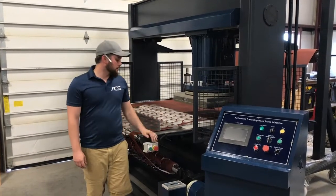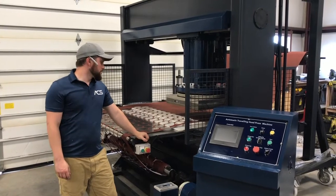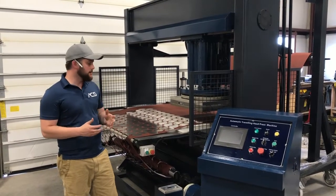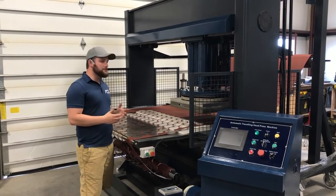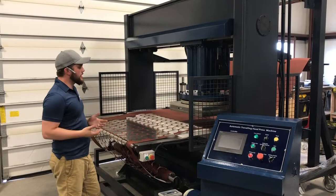We're going to do a quick overview of our automated traveling head presses. We just want to do a video to help you understand the scope and capability of these presses.